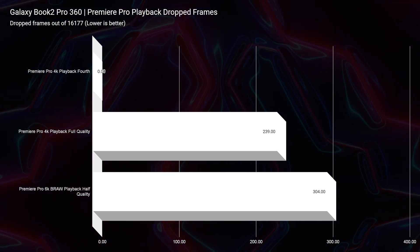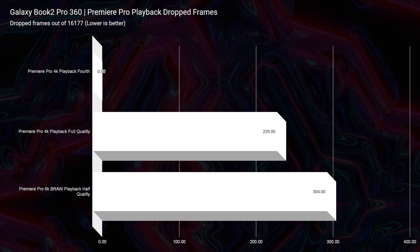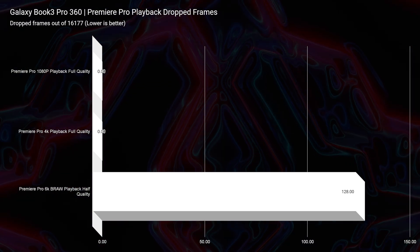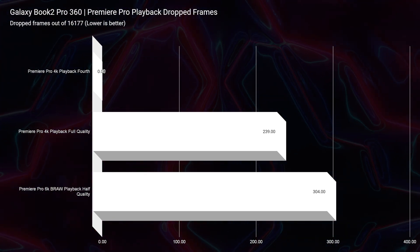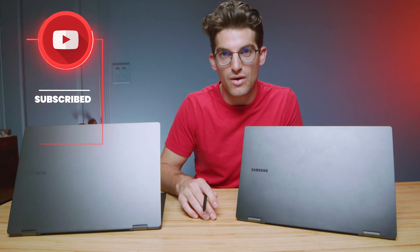Something that really interests me going from the Book 2 to the Book 3 is video editing performance. Both had great playback for 4K, but they struggled with 6K BRAW playback at full quality. However, switching to half quality, the Book 3 saw only 128 dropped frames for 6K BRAW footage — in a 9-minute clip with 16,177 total frames, you won't even notice that. The Book 2 saw about 239 dropped frames for 4K and about 304 at half quality for BRAW. The Book 3 really steps it up and adds that extra power to give you comfort in video editing software like Premiere Pro.